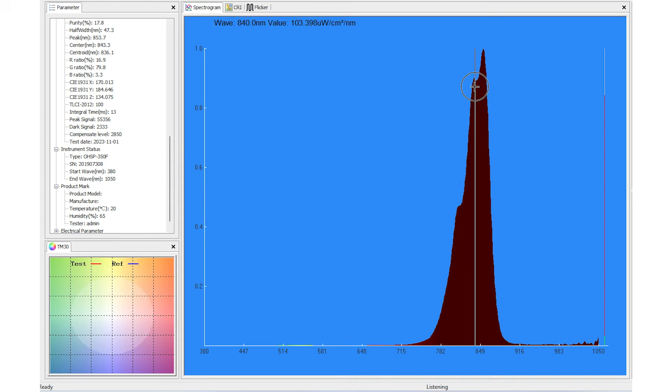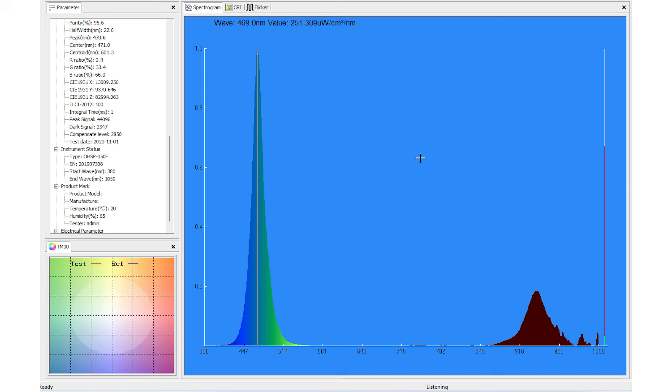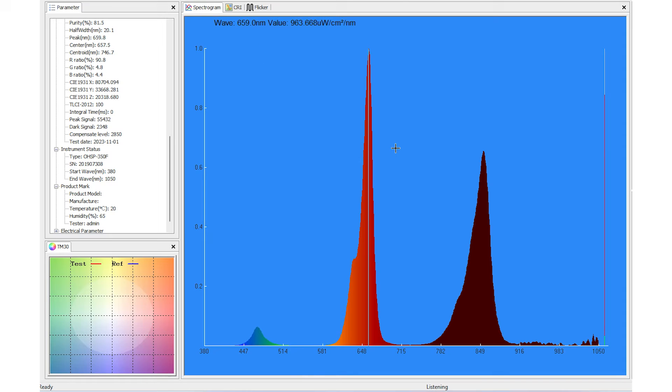Here we have the 810nm peak, then 830nm — or slightly higher at 838nm — and then 854nm. Running blue on its own, we see a peak at 470nm. With all lights running simultaneously, depending on your position in front of the panel, you see the blue, the reds, and the wide range of near-infrared light all together.